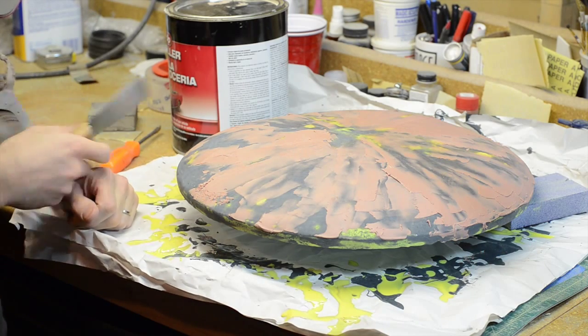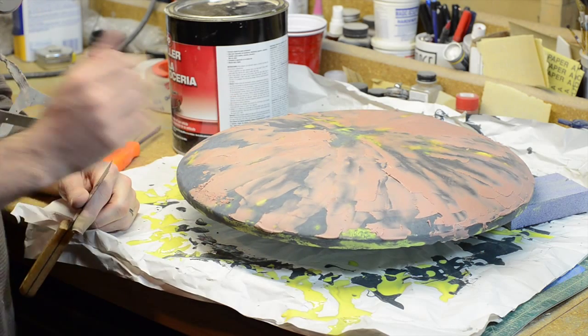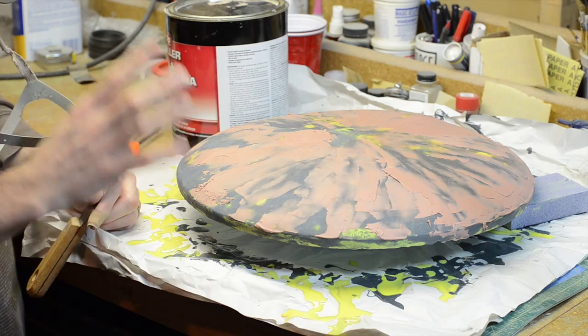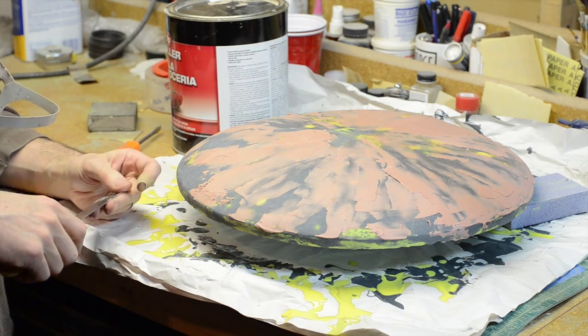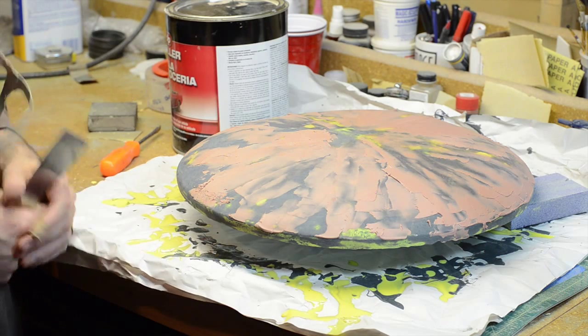Here is the first pass of Bondo. I've just been applying it with this putty knife here. I can tell there are some spots I'll have to redo, but this should get all of the deepest parts. I'll let this cure for another half hour or so, and then I'll give it a good sand and then I'll prime it and see where I've missed.